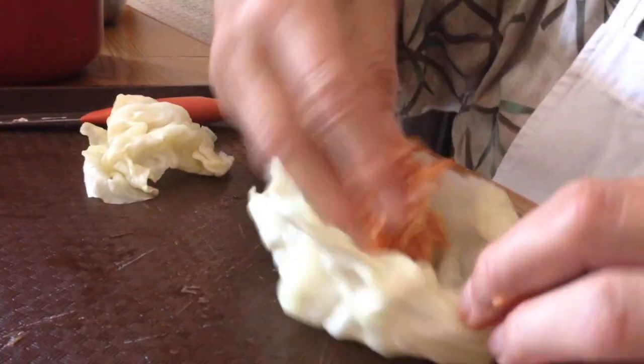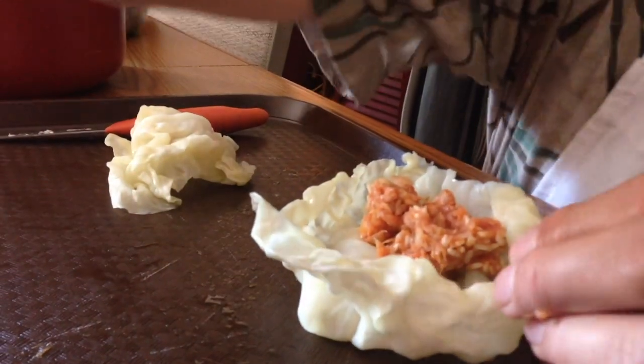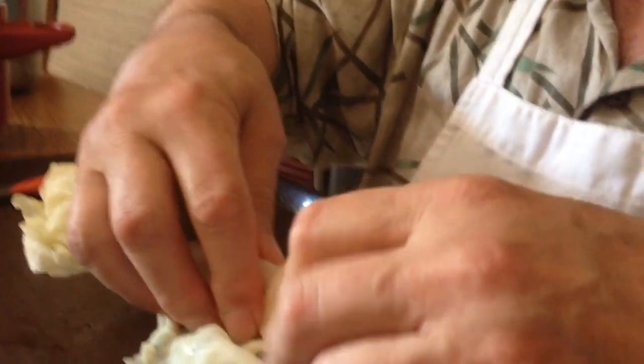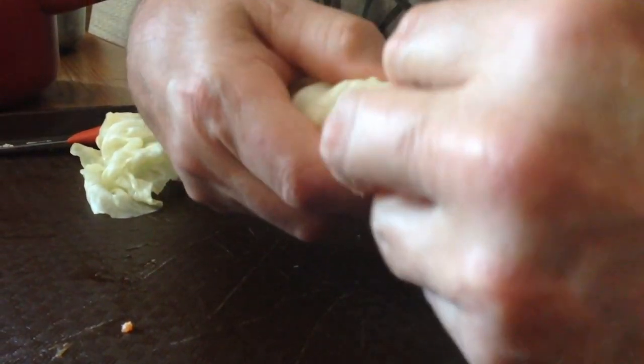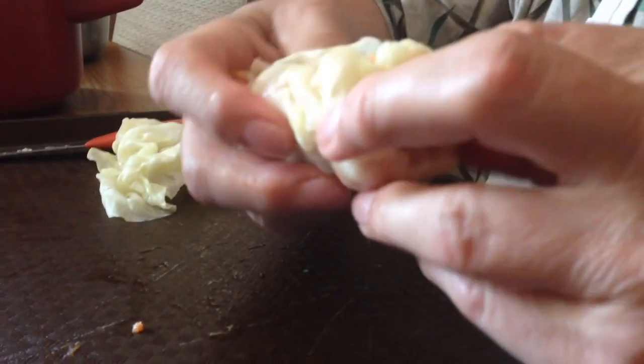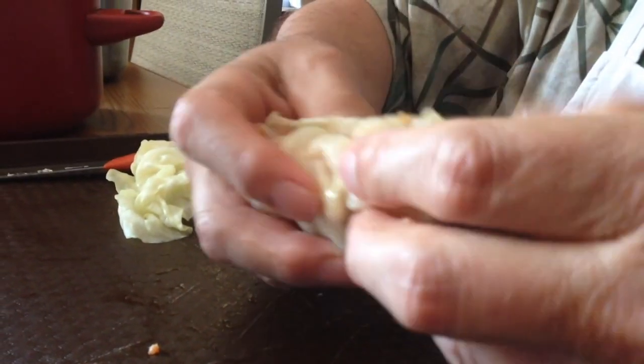I'll show you another. Put the mix in. You don't want to put too much mix in — you want to make sure that you've got enough cabbage to hold it all in. Push these ends in, turn it around, push in the other end, and it's ready to put it in the pan.